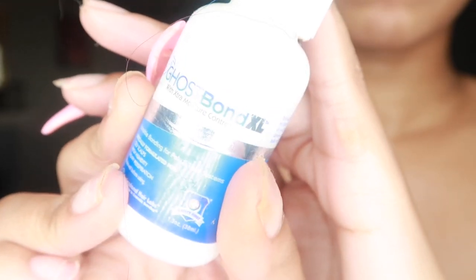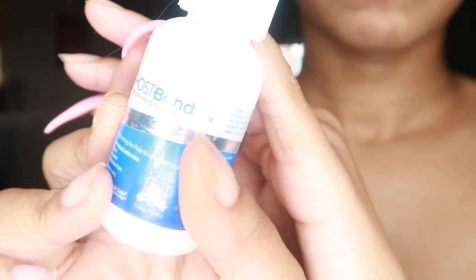What I'm using to hold down my frontal wig is Ghost Bond — I've been using this for a few weeks. I usually use Got2B only because I change my wigs so much, but it's hot and I've been sweating. The Ghost Bond holds for maybe four days, but I definitely don't keep it on that long since I change my wigs all the time.